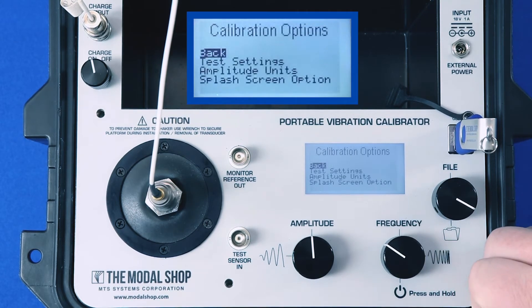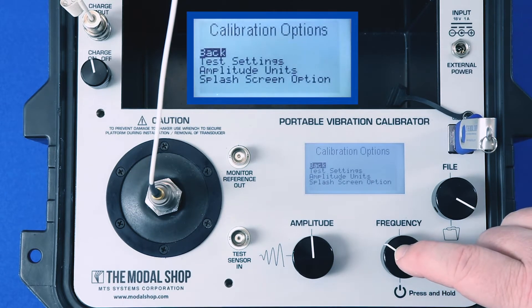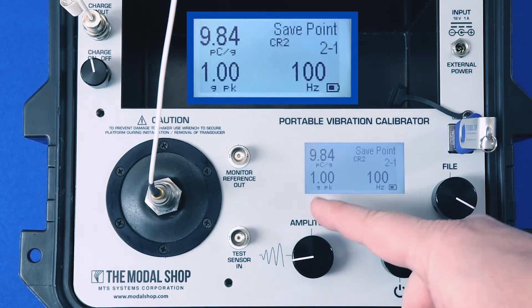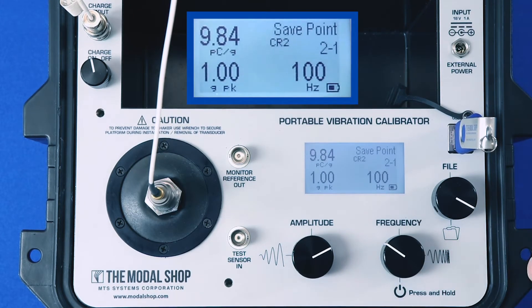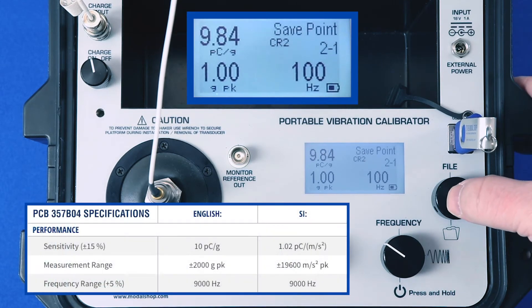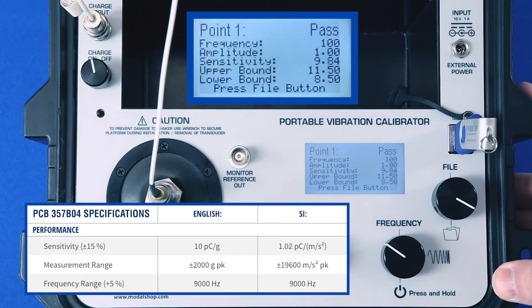Now I need to activate that test, which adds it to the list of tests stored in the calibrator's memory. I click activate and choose the appropriate test. Now I'm locked into that step sign test — I can't use the shaker in manual mode anymore. If I turn the amplitude dial, nothing happens. I'm locked into my pre-programmed test, which is going to start at 100 hertz.